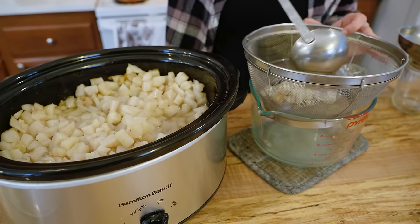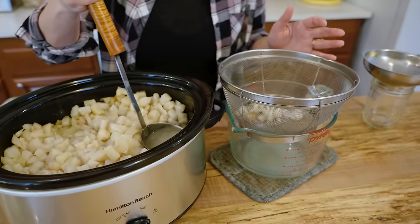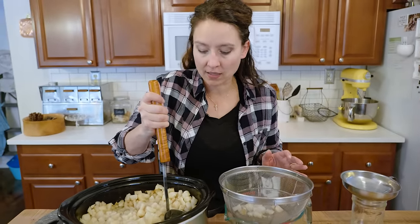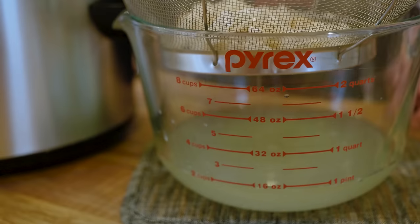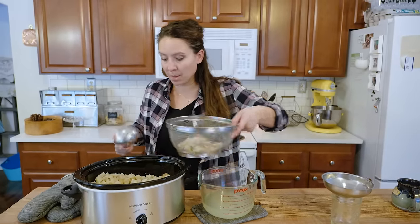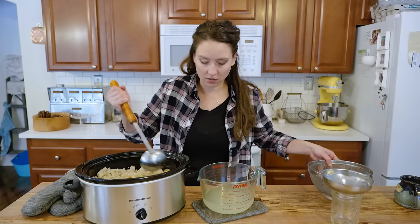If a few pieces of solid lard get in the ladle it's not a big deal — I'll just dump them back in later. For rendering lard for soap, you can line your fine wire mesh sieve with cheesecloth to get an even cleaner finish. I'm using a cheesecloth here — it's a loose weave but I've layered it about four times — and you can see all those little solid pieces are getting trapped there. Then I'll dump the remaining solids back in for the second and third renderings.